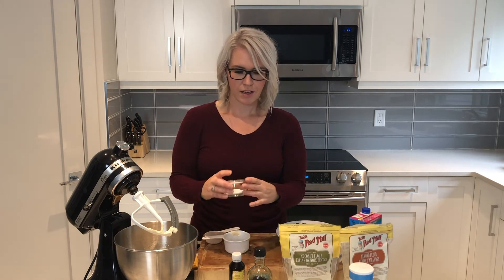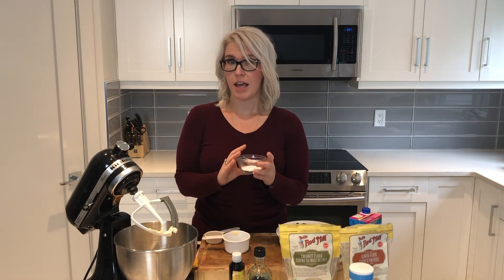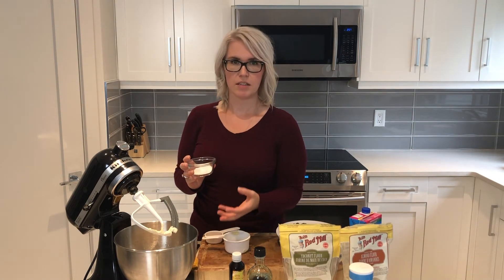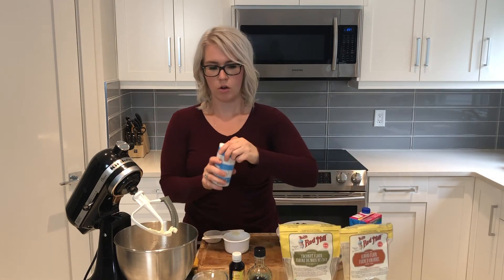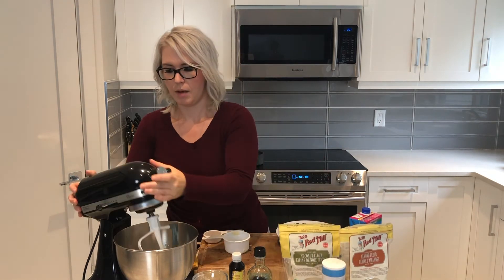Our second to last ingredients are our baking powder and baking soda. I have a tablespoon of baking powder and a quarter teaspoon of baking soda. I know it seems like a lot of baking powder, but there are no eggs in this recipe because it's vegan, so that's why there's more baking powder — to help them rise. And also just a splash of salt, and then we'll mix that up.